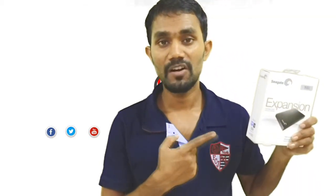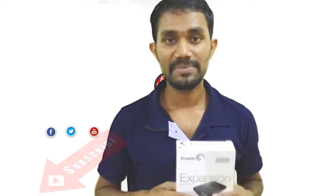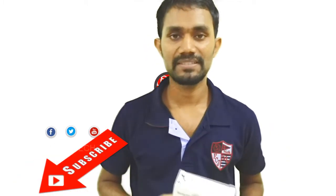My friends, let's see how you can use the Seagate 1TB portable hard drive. If you are on our Tamil AppState channel, please click on the subscribe button.